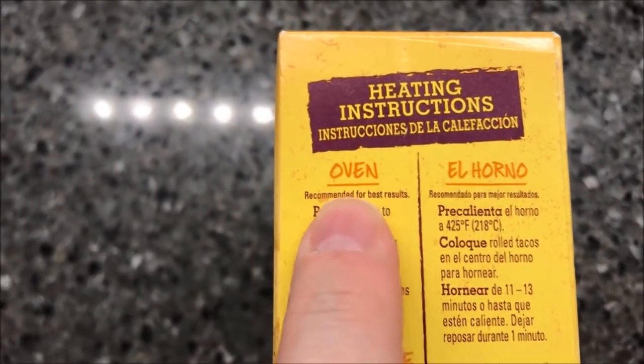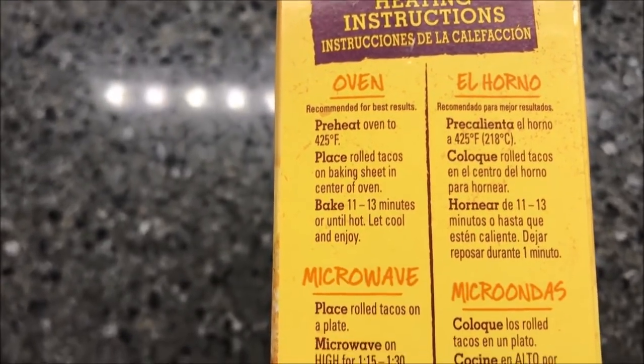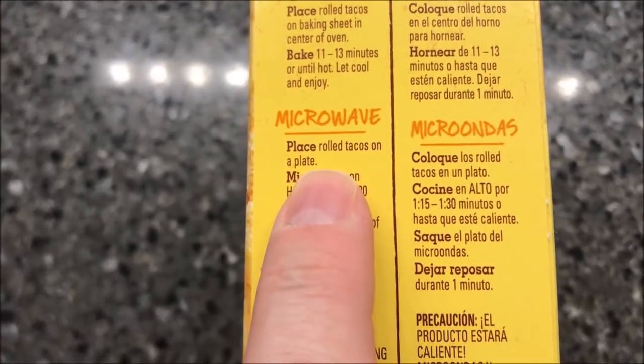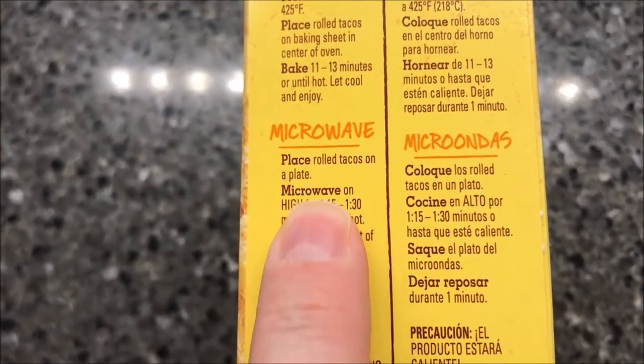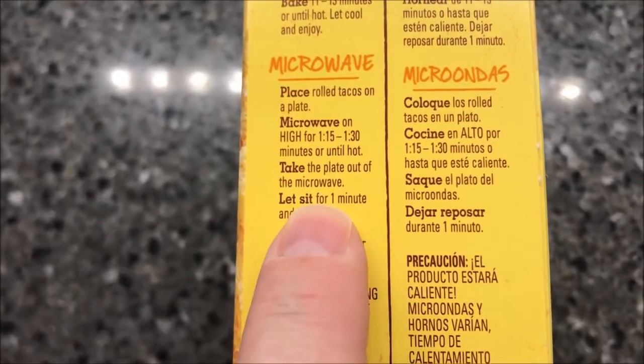Here are the directions. You can do them in the oven, which is probably the best way — if you want to do it at home, do the oven, I think it'd be a hundred times better. But you can microwave them. So place rolled tacos on a plate and microwave on high for one to one and a half minutes, or until hot.